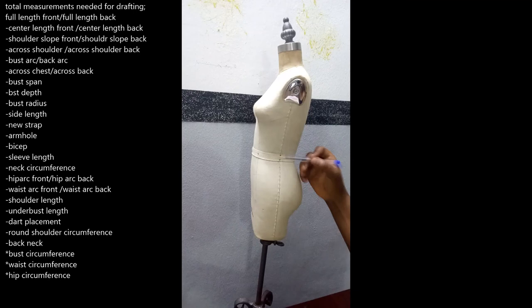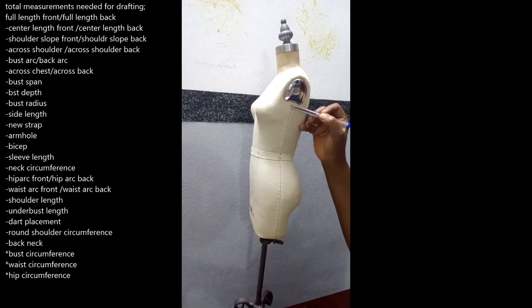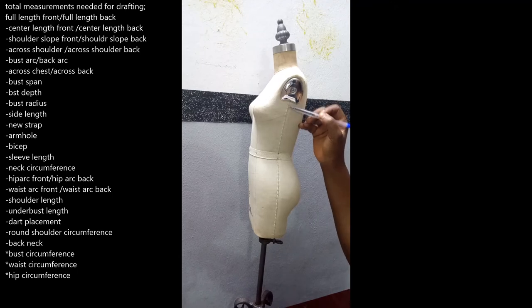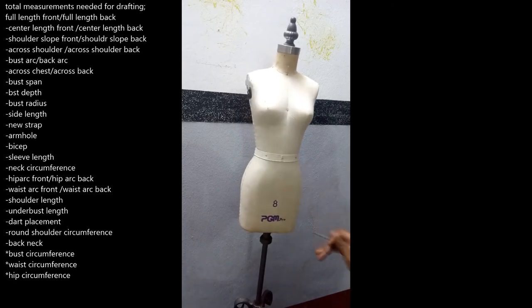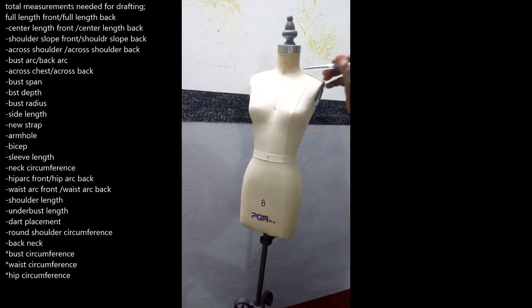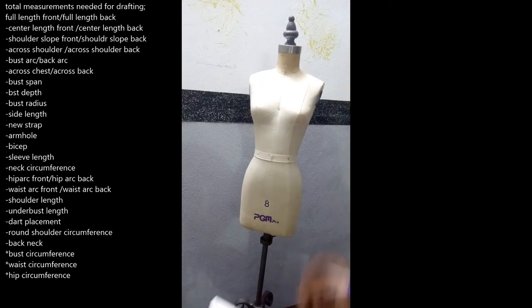The side length runs from your waist up to where the bust and armhole level meet. Then we have the new strap, which runs in the opposite direction of your shoulder slope. The shoulder slope runs from the shoulder edge diagonally to the waist, while the new strap runs from the neck on this side diagonally to the side — coming from the neck diagonally like this to the side. That is your new strap.